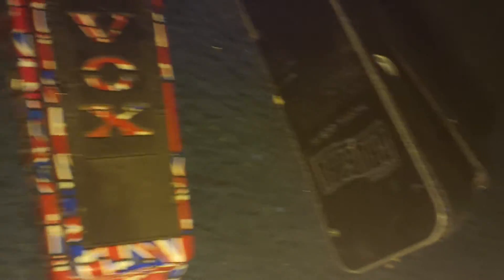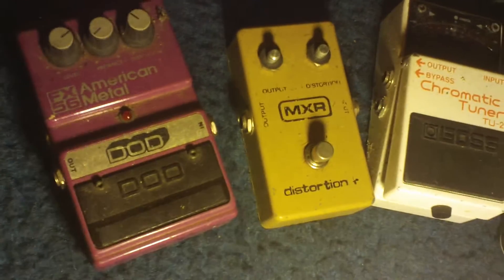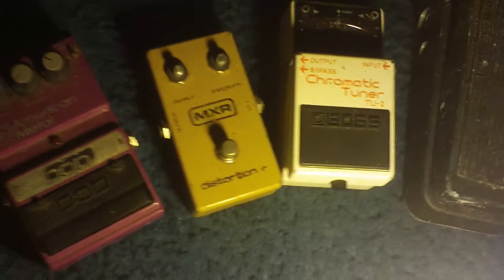All they need is like 150 bucks. Take them all for 150 — gas money — so maybe, not sure, maybe 200. We'll see.